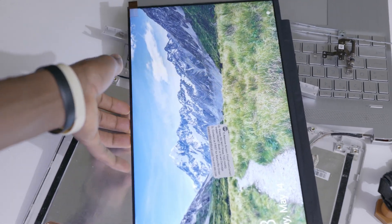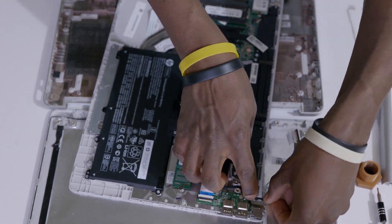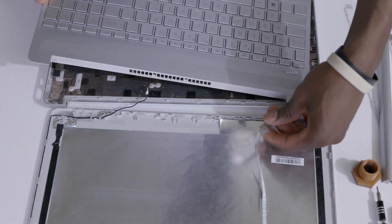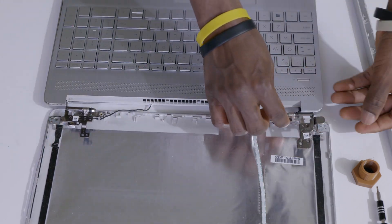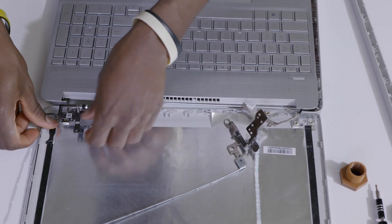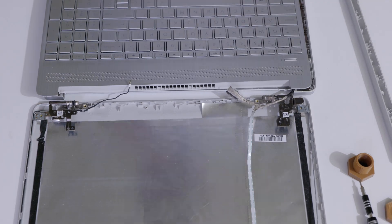So we can go ahead and put everything back together. This hinge goes around here.